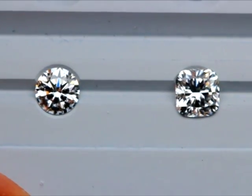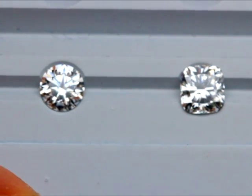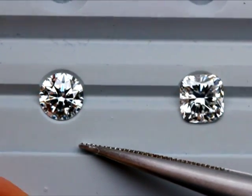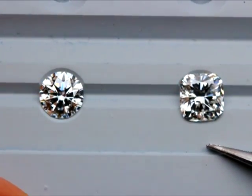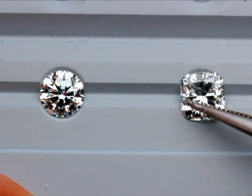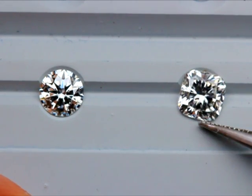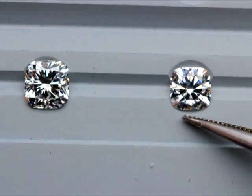In terms of brightness and contrast, the cushion hearts and arrows mimics the round very well. Here we have a 0.51 F color VS2 - a picture perfect hearts and arrows. And here we have a 0.71 F VS2 as well - a modern cut cushion that has a really crushed ice look to it.